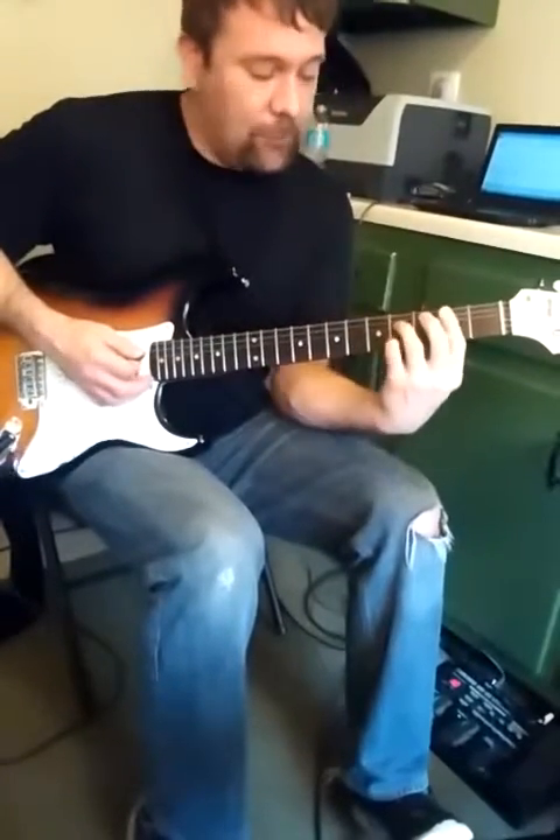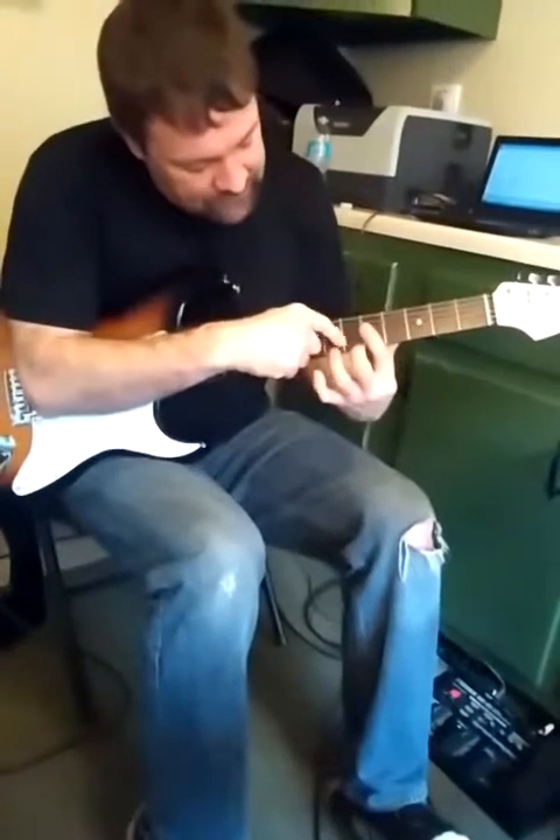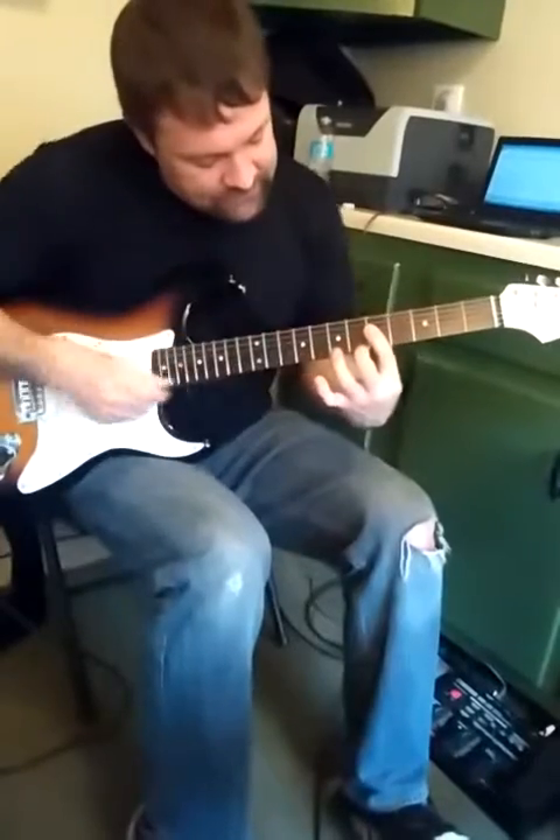Then we're going to slide into the fourth chord. Then we're going to do this other variation, which is positioned right where the pinky is — bar it, and add your sixth fret on the first string.